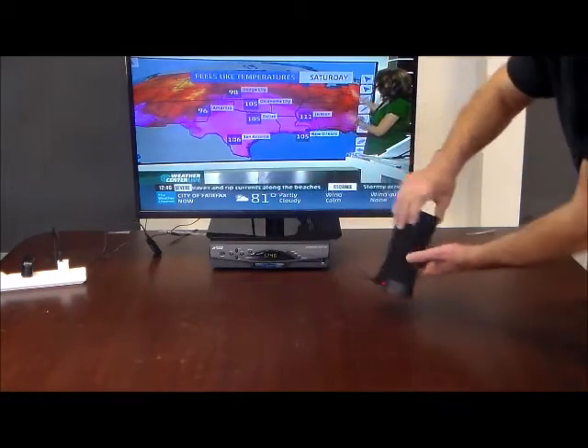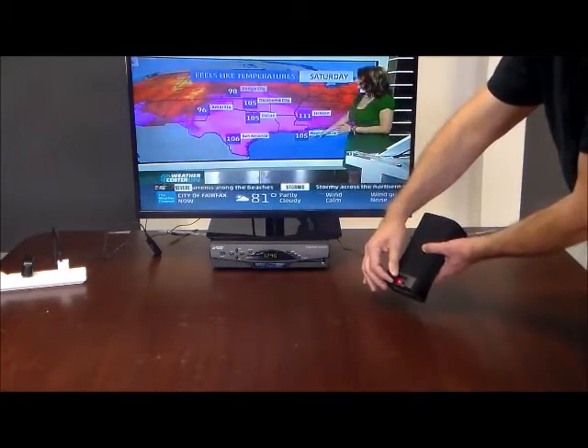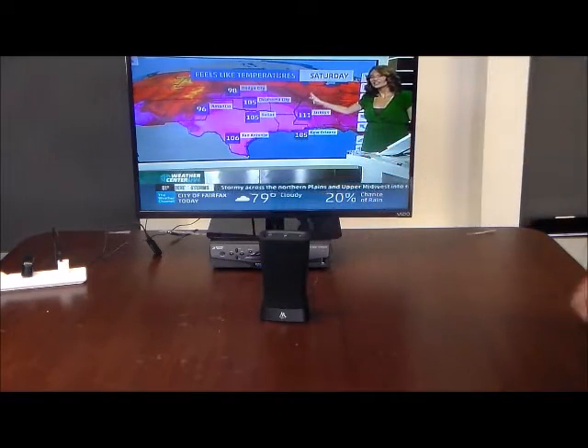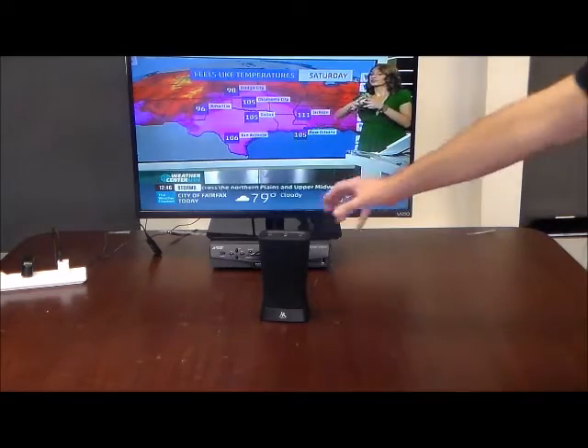Using it portably simply requires charging it up and unplugging it — when you get it, just charge it. But a lot of people just like to leave it plugged in and leave it by their chair, and that's fine too.